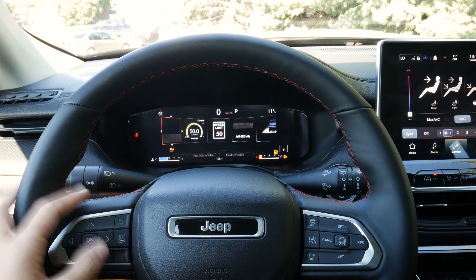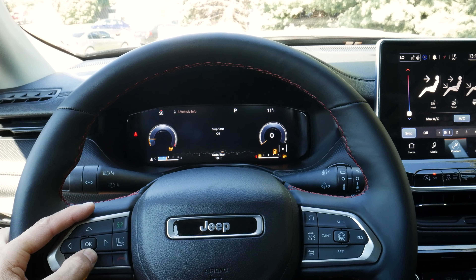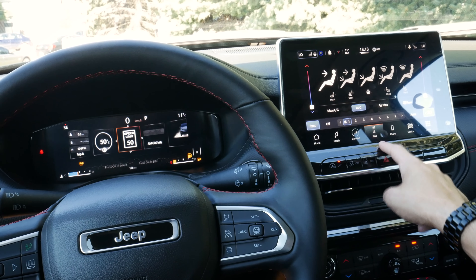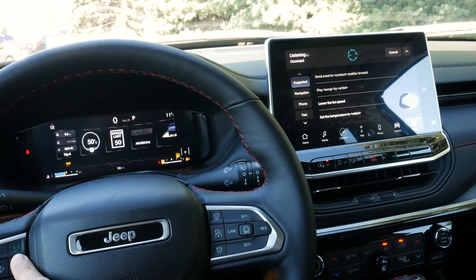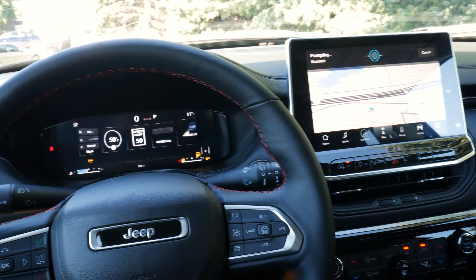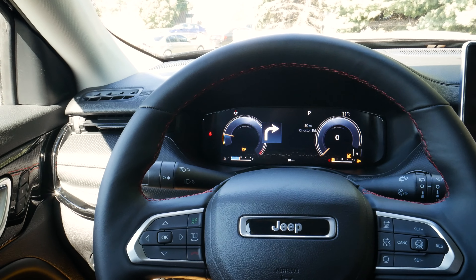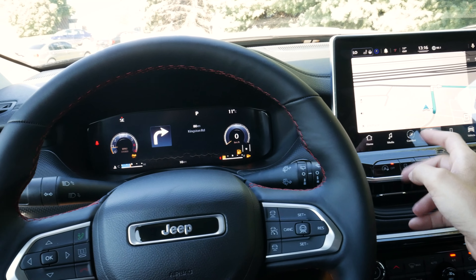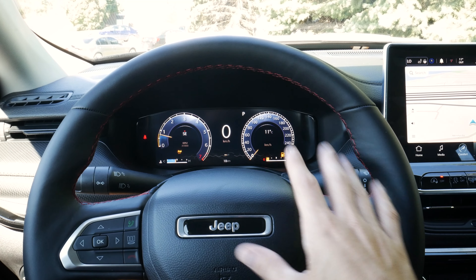Going back to different views, we have our multi-page view where we can scroll up and down to go between all of our different counters and options. If we had navigation going, we could activate it using voice — for example, saying 'navigate to Tim Hortons.' Once a route is selected, we hit drive, and we've got our route coming up right through the cluster screen as well. We can end route and it cancels the directions. It's really nice that we've got that available as an option.